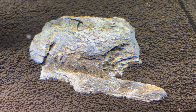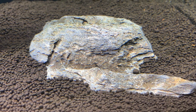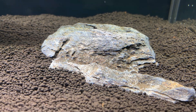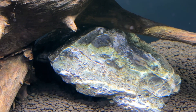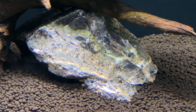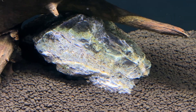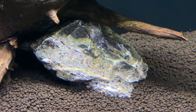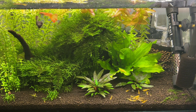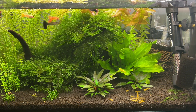Genuine Seiryu stone is from Japan, but unfortunately the Japanese government has banned it from exports since 2008. As a result, stones sold as Seiryu stone outside of Japan can often be substitutes, and it can be difficult to find the exact origin or mineral composition, leading to varying results. I used Seiryu stone in my old guppy tank and it did work surprisingly well, so it is something I do plan to try again in future guppy tanks.